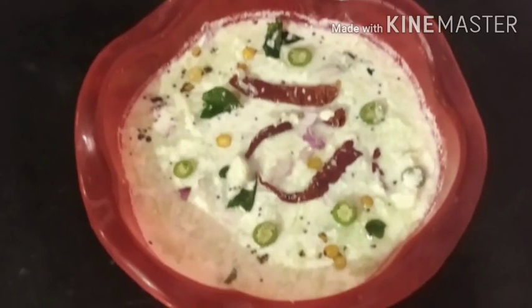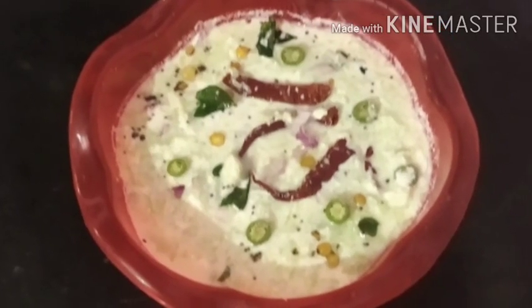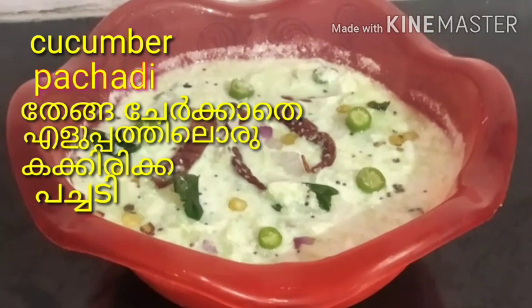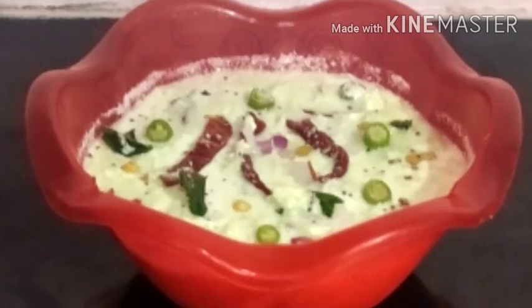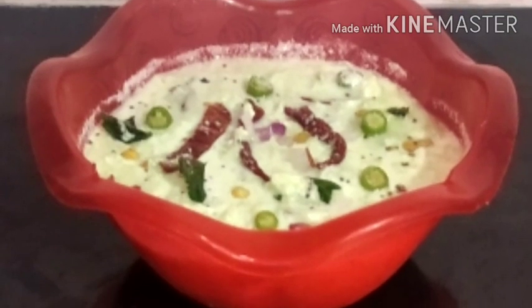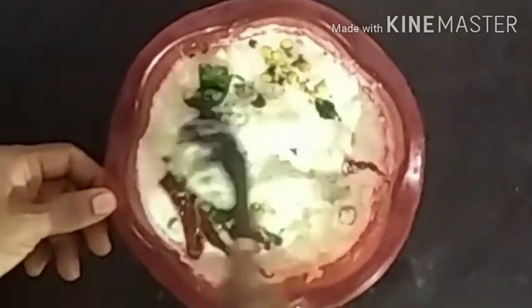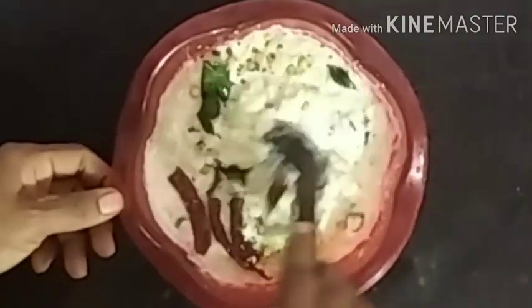Hi friends, we are here. It's a very taste of it. Subscribe to my channel and click the bell icon. Let's go to the video.